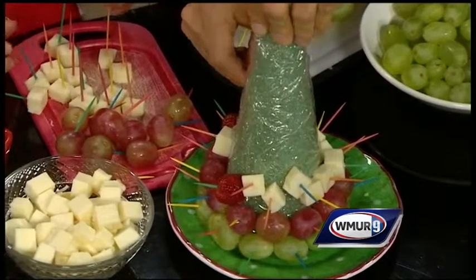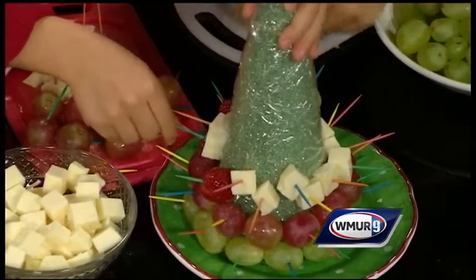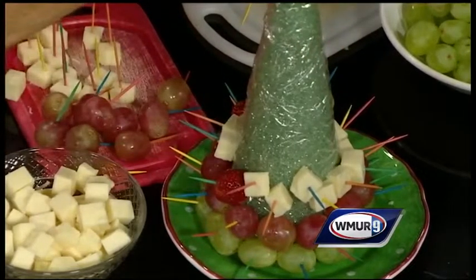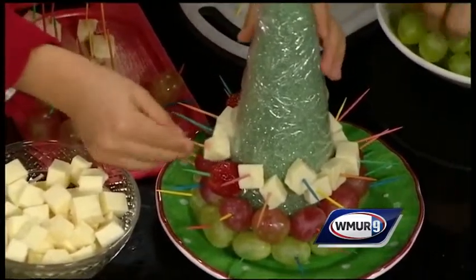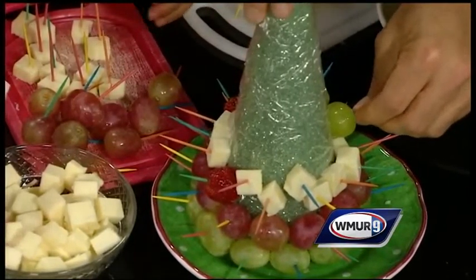It's very easy to do. You want to wash the grapes in advance, obviously, get them prepped, and you can stick your little toothpicks in there. You kind of build each layer, and you can make it seem like a garland if you want. There are different variations. I want to show you over here — by the way, this is an antipasto version.